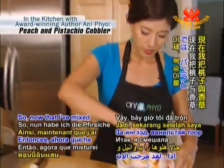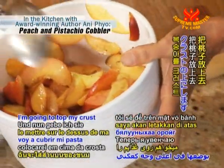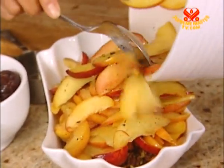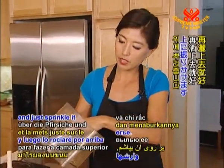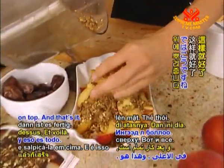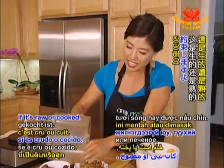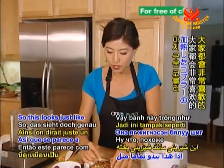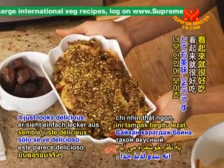Now that I've mixed the peaches with the vanilla and the agave, I'm going to top my crust with the peaches. And then I'm going to take the rest of my cobbler crust topping and just sprinkle it on top. And that's it! I promise you that when you put this out, people aren't even going to ask if it's raw or cooked — they're just going to eat it because it's so delicious. This looks just like a cooked cobbler. You could never guess that this is not cooked.